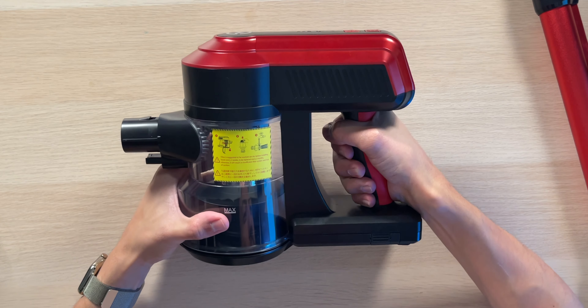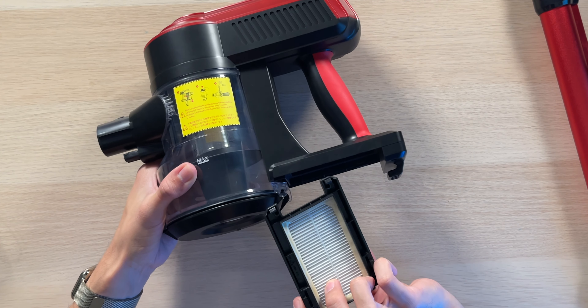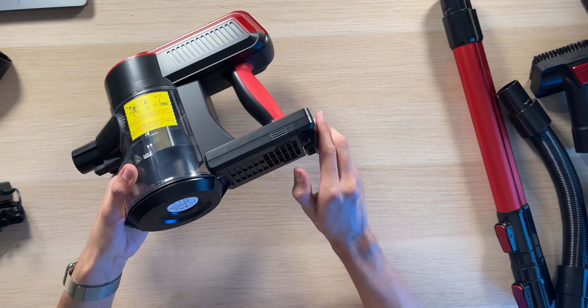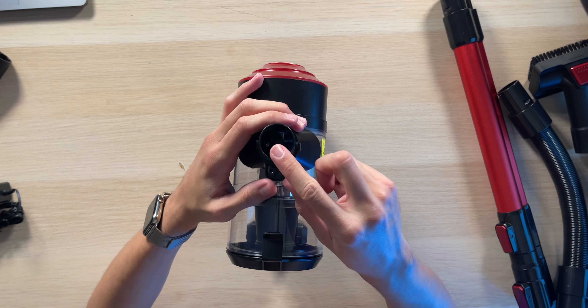On the side there's a grippy handle to make cleaning easy. On the bottom there's a filter to trap dust, which is very easy to remove and replace. Right underneath is a little hook that easily attaches to the docking station when the vacuum isn't in use. On the front is where you attach all the different accessories to make this a nine-in-one vacuum cleaner.